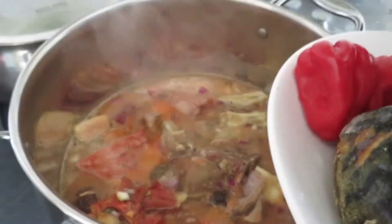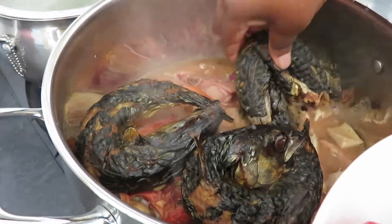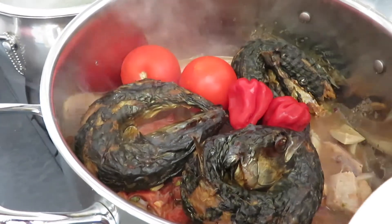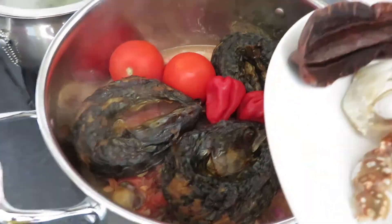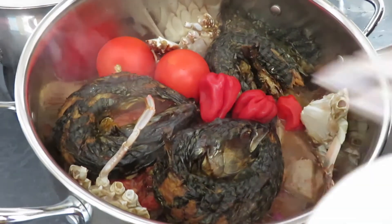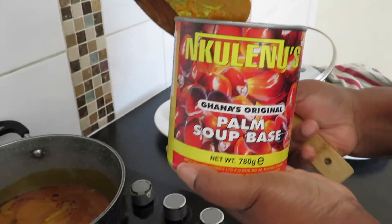I'm going to add my fish in there. Homemade — it smells so good! Adding the tomatoes as well, and the pepper in there, and then the crabs. And the precoce — but I'm going to toast it first before I put it in there. So once our meats are cooking...